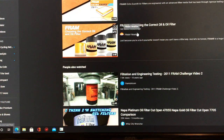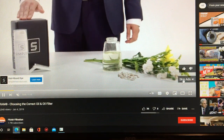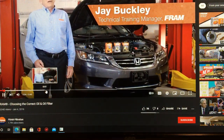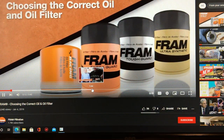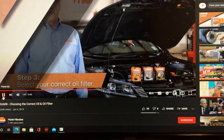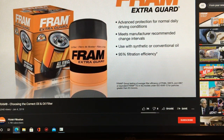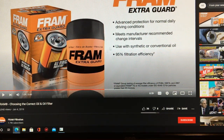This video came out two years ago — 'Choosing the Correct Oil Filter' by Fram Filtration. Their technical training manager says: 'Fram Extra Guard offers advanced protection for most vehicles for OEM-specified oil change intervals under normal daily driving conditions.' Let's stop right there. He just said under normal daily driving conditions — that's the loophole.